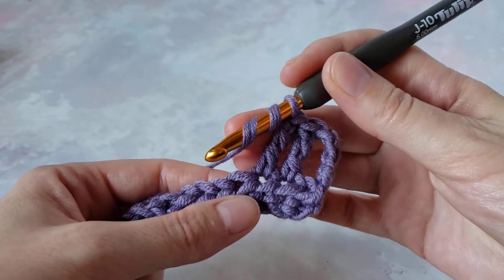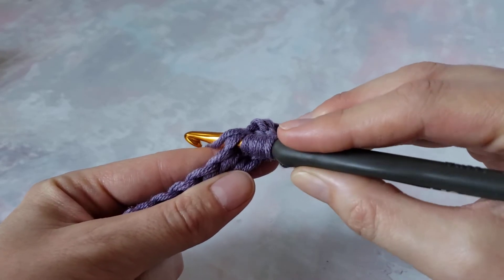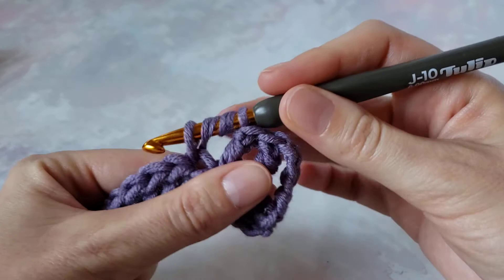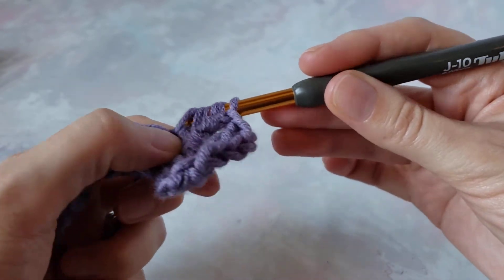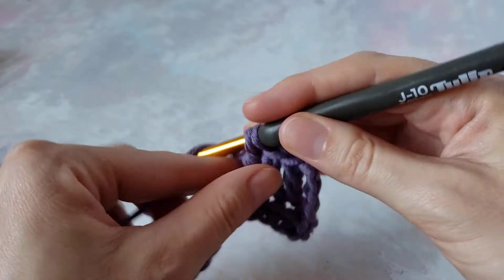And one more time: yarn over twice, insert your hook in this stitch, yarn over, pull up a loop. We have four loops on hook. Yarn over, pull through two loops — three times.